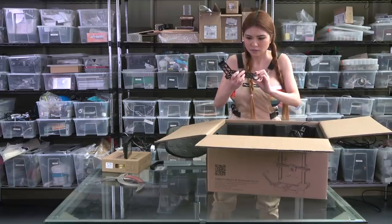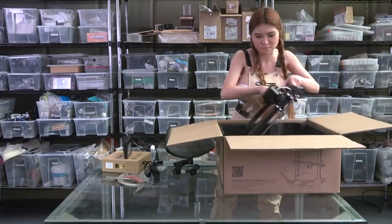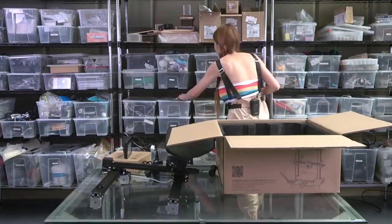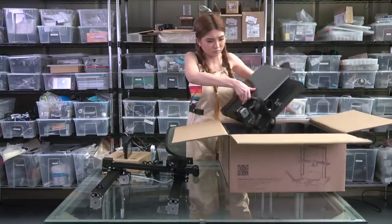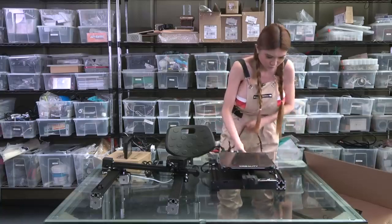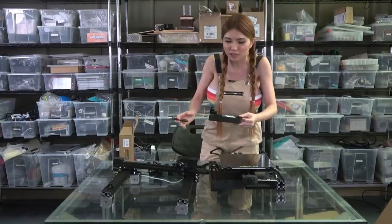This is actually a 3D printed piece — 3D printer accessories. The cable. The gantry. This is a 3D printer.